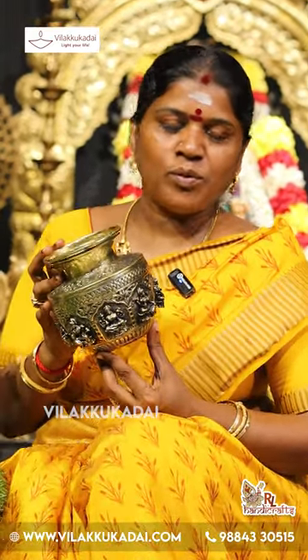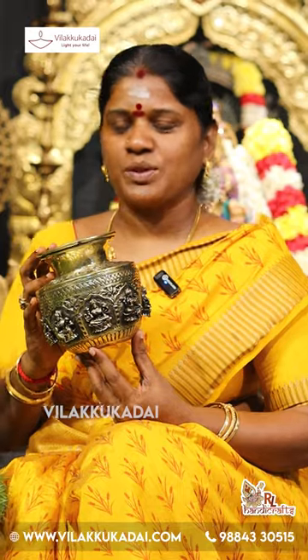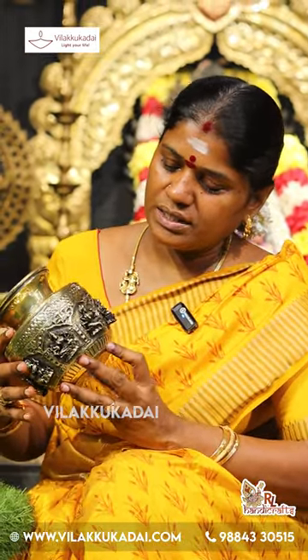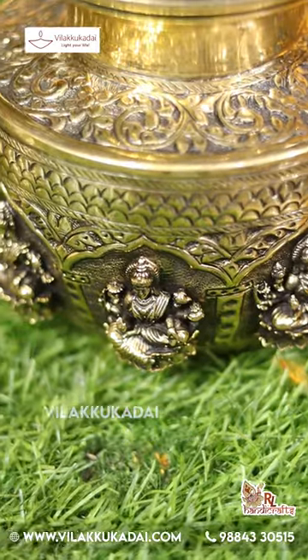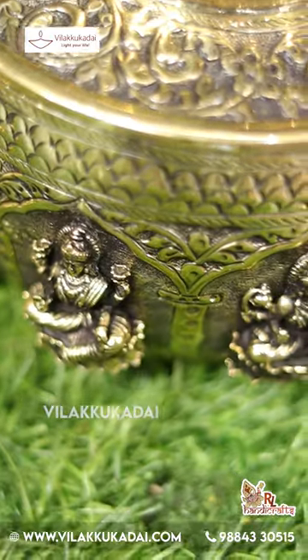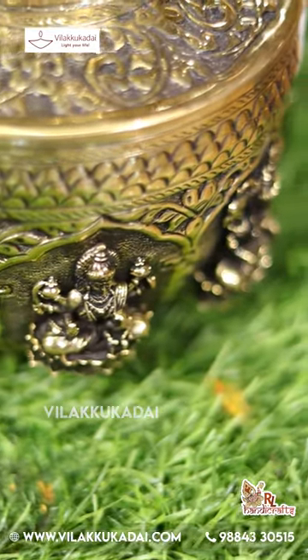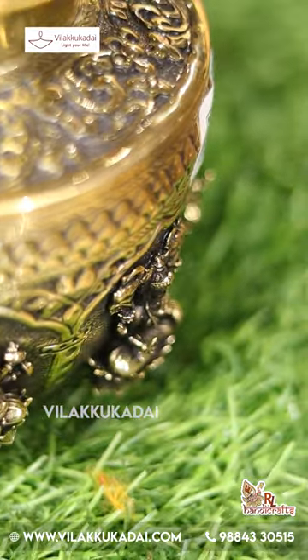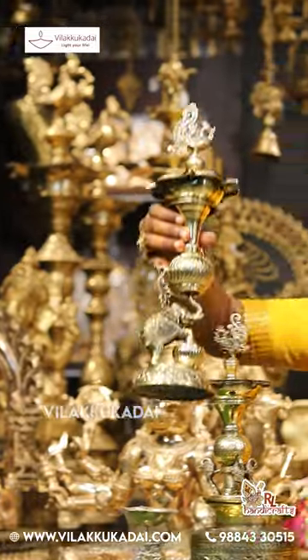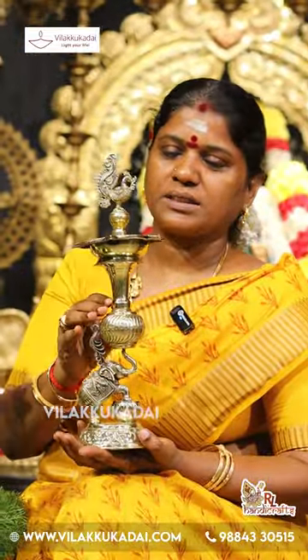Astralakshmi Sombu is here in the middle of this model. This is the design of Astralakshmi — it is very heavy. This is a Navaratri Special; I will introduce you to all of these products. This is a special one for me.